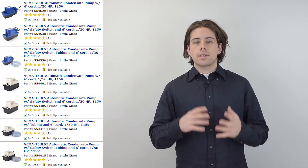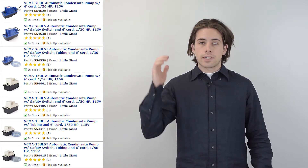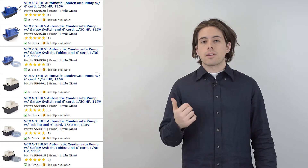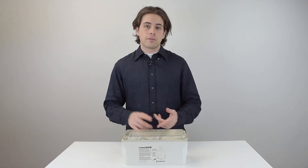An important thing to note is that if the neutralizer is installed in a basement, it's going to need a condensate pump in order to get the condensate out of the house or building. Here are a few condensate pumps you can see on our website. This right here is the condensate neutralizer, and it's generally considered to be one of the more advanced neutralizers on the market today.